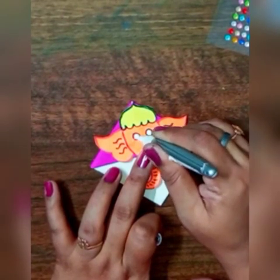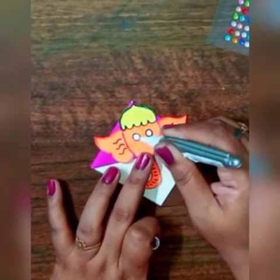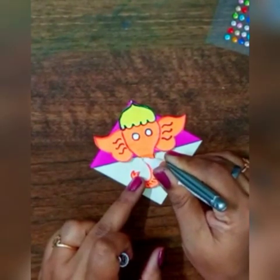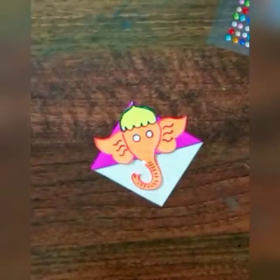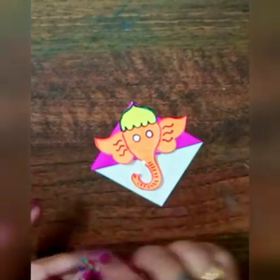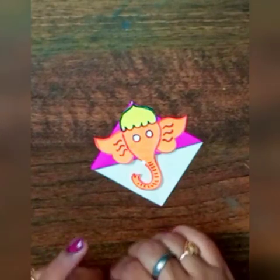With the help of white color or white fruit you can fill white color in the eyes. Then we will paste the half teeth of Ganpati ji and then paste these types of stones just to decorate our Ganesha.